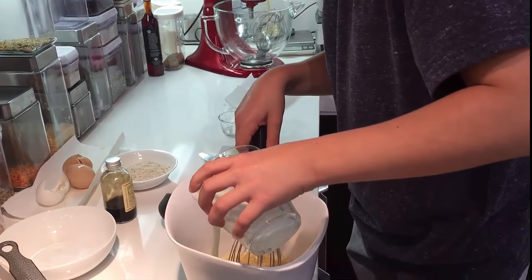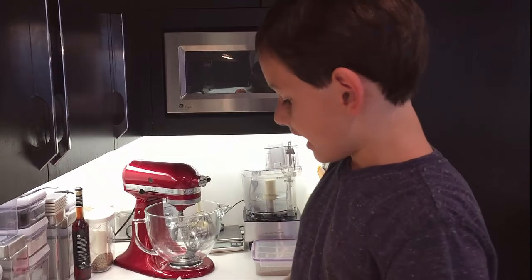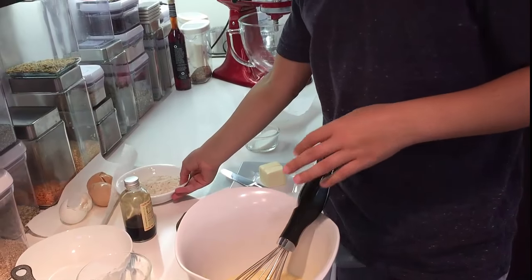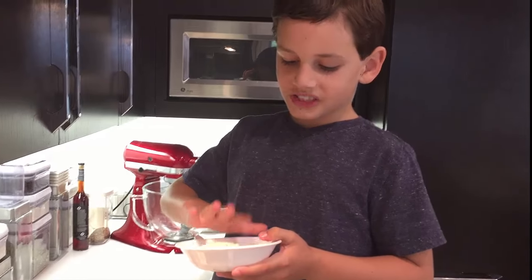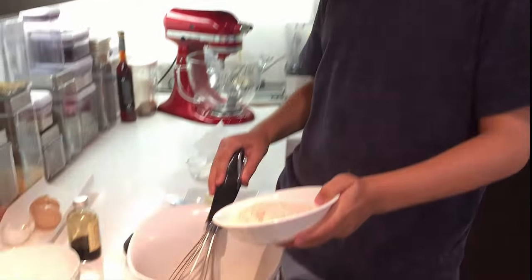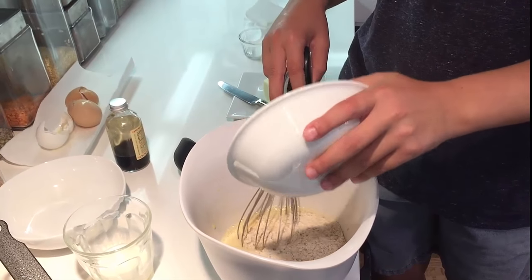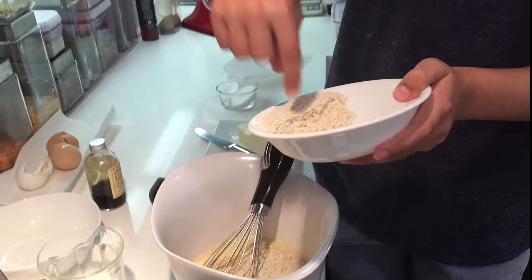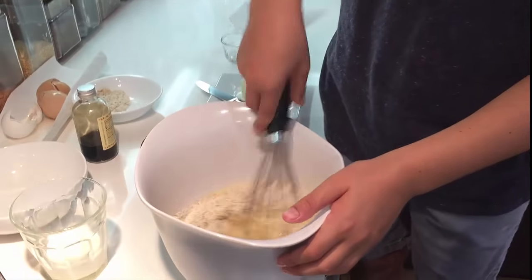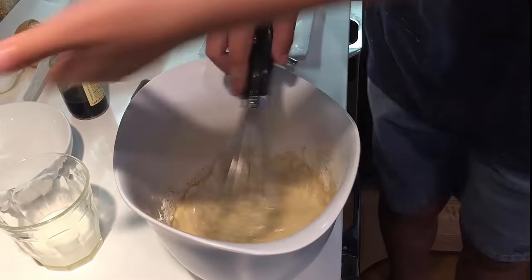I'm going to put some flour in it. You can use any flour you want — I'm using gluten-free whole grain flour. I'm going to put most of it in, because if it gets too thin later, we'll use the rest to make it a bit more thick. If it gets too thin, you need to put more flour; if it gets too thick, you need to put more milk.